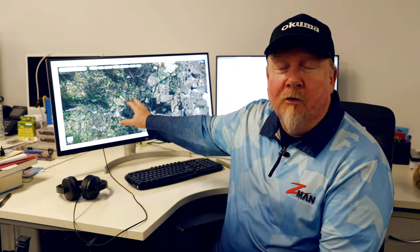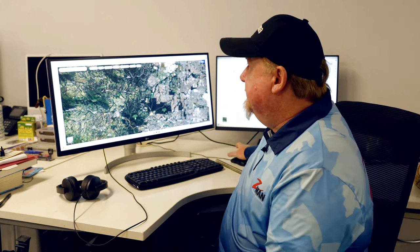Hey folks, Justin from Tackle Tactics. Our fishing adventure this week kicks off right here in the office at Tackle Tactics HQ. We've had a lot of rain and the wind's blowing outside but we still want to get out there and catch ourselves a fish. So this week we're on Google Maps and we're looking to explore one of our local rivers to catch bass.